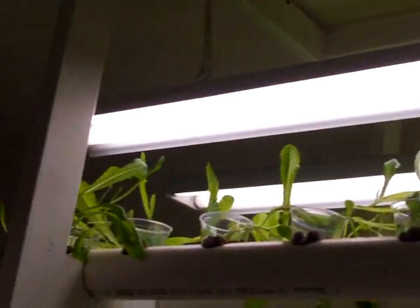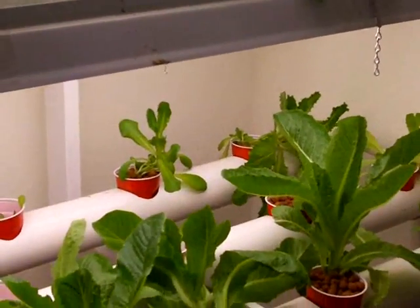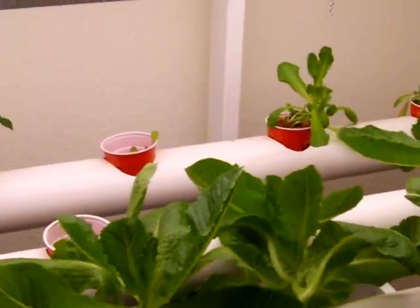They do have two lights apiece. It's probably the most expensive part of the whole system, but it does the job. You can see it's December and we've got quite a crop of lettuce going on here — a lot of different varieties.